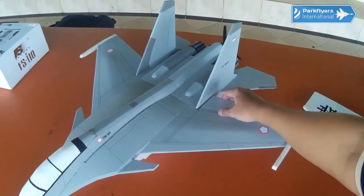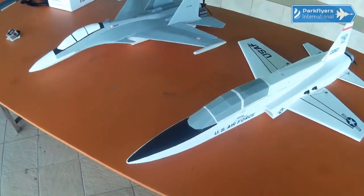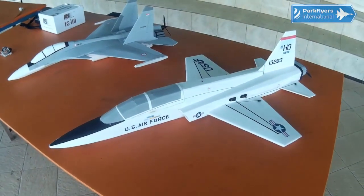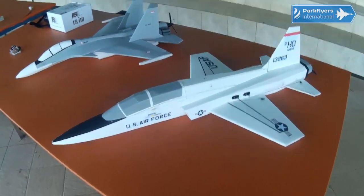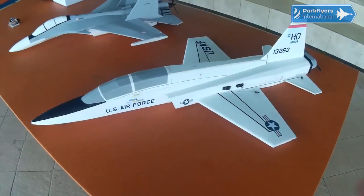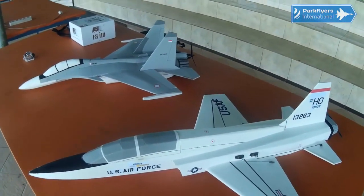I haven't flown anything for the last four weeks, but I have finished constructing my Northrop T-38 Talon G1R. It will somehow be a fascinating day for me for the maiden flight of this Talon. I would make a short walk-around video for this T-38 Talon G1R.